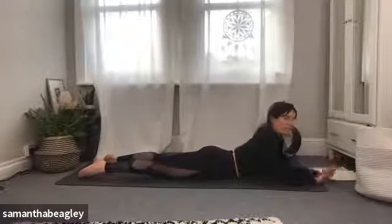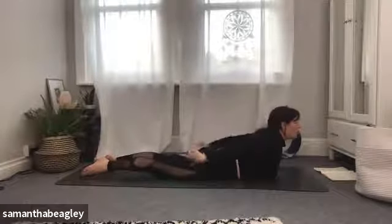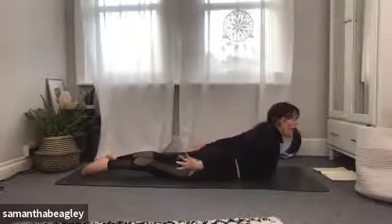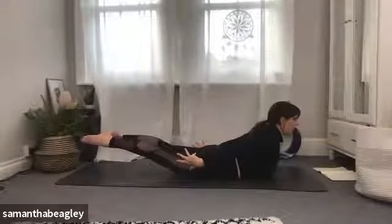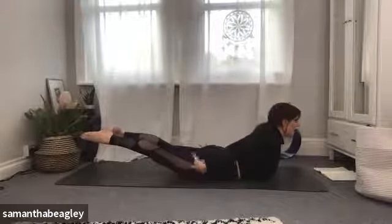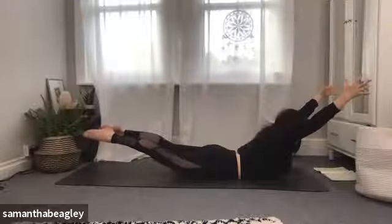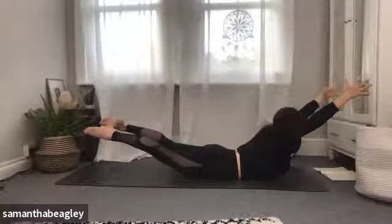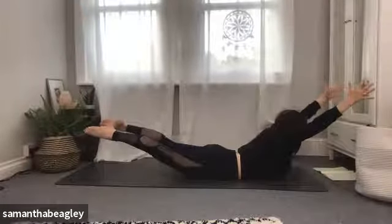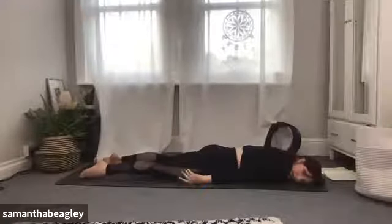Locust pose is really good for leg and arm strength. Bring your arms behind you, lift the chest, head, and neck, and if you want, lift your legs as well — we're pushing our hip bones down into the mat, strengthening the legs. If you want to make it harder, bring the arms out in front in line with your ears. This is really good for lower back pain as well. Wherever you are, give me five, four, three, two, and one. Drop your left ear to the mat and gaze to the right.